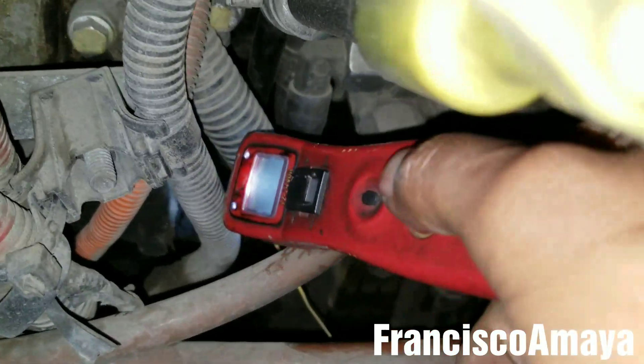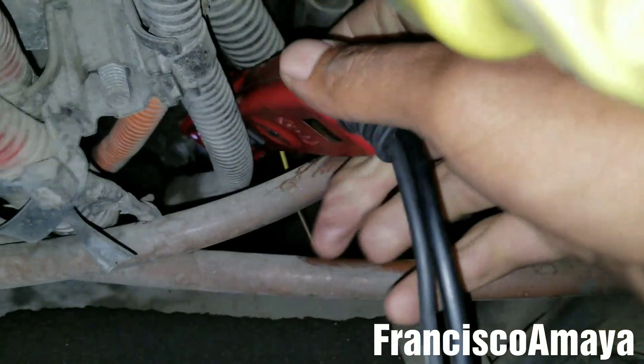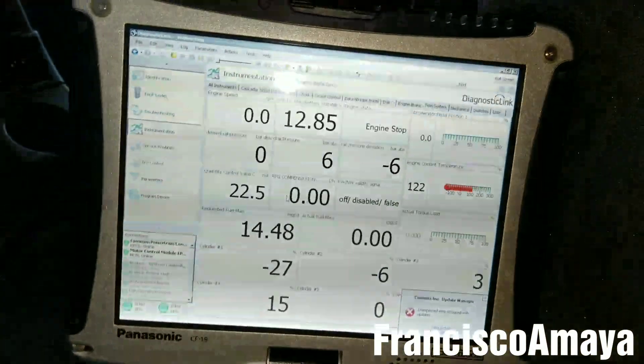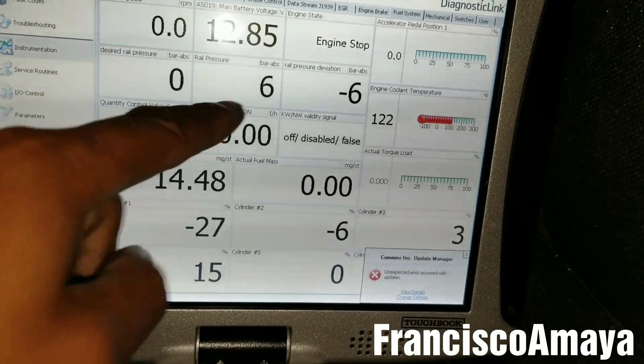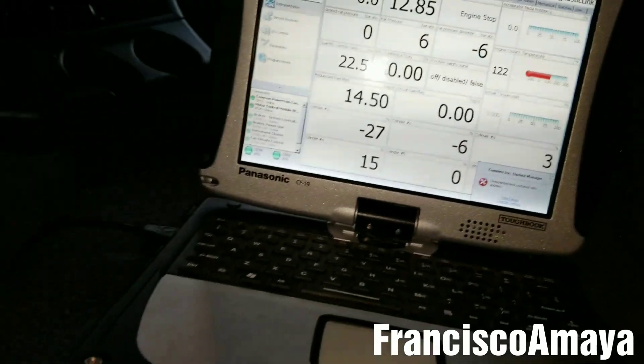The problem is somewhere around here — the engine harness is damaged over here. I'm going to move the engine harness here, and you will see now that the pressure will drop. Yes, you can see now the pressure went to six. So that means this engine harness needs to be replaced because it is the cause of this problem and this engine failure.